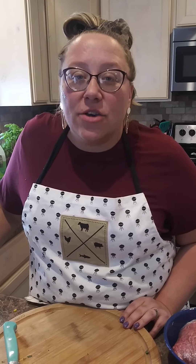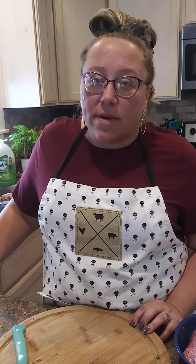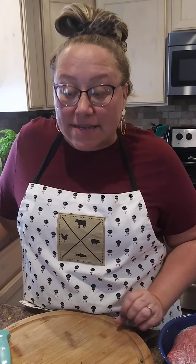Tonight on the menu is beef enchiladas. It's one of my family's favorites — we love Tex-Mex and anything Tex-Mex. Tonight I'm going to do a little different spin on it and instead of putting all the meat mixture inside the tortilla shells, we're going to make kind of a meat mixture sauce and pour it over top of the shells.